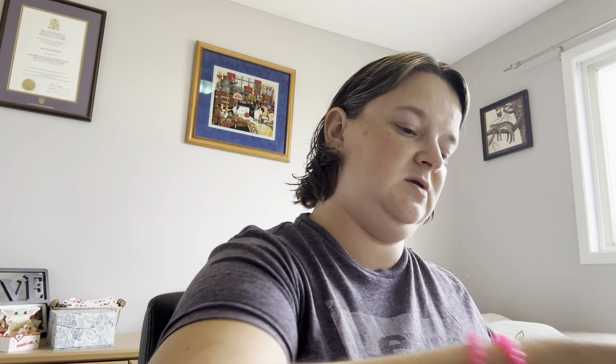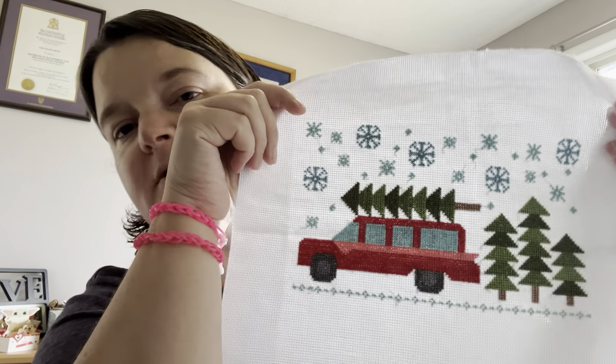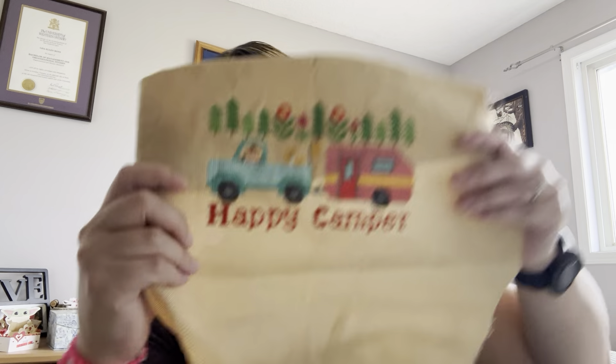'Humble Honey' — I believe this is a Hands On Design piece. This little bee, I believe, is a Prairie Schooler bee. Little elephants — I think this is just a free chart from the internet. This is from the Fat Quarter Shop — Lori Holt, 'Bringing Home the Tree.' I think it said 'bringing home the tree' underneath and I just left that off. And then 'Happy Camper' — I think there's another thing of trees underneath that I just left off. I changed the cat to look like Arlo.